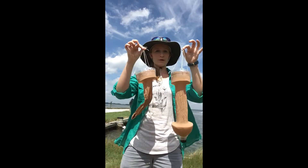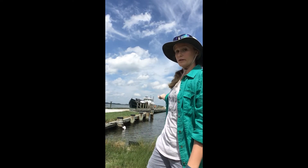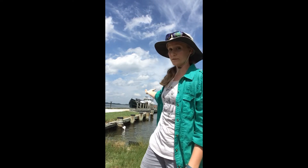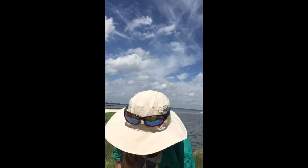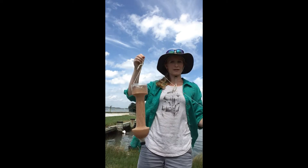Now that you're the proud owner of a plankton net, it's time to go sampling. You'll need to locate a body of water. I'm here at the Horn Point Pier so we're going to be sampling the Choptank River today. You will also need a long length of rope or string to tow your net, a cup, and a clear jar. Fill this cup with water from your water body and now it's time to tow.